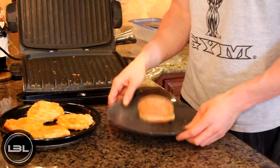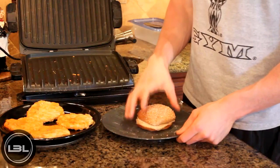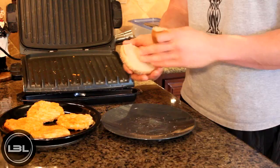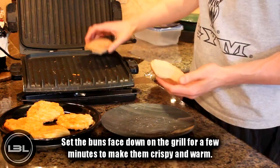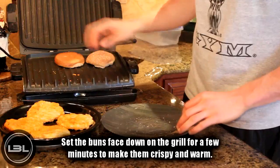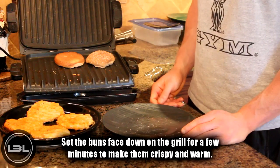If you want to have these with some whole wheat hamburger buns, feel free to do that. One tip: when you get the buns out of the bag they're kind of soft, squishy, and cold. If you set them on the grill face down for just a couple of minutes, it will give the buns some warmth and also make them a little bit more crispy.